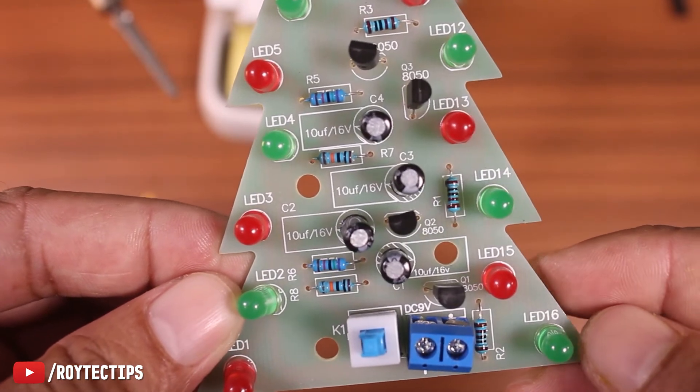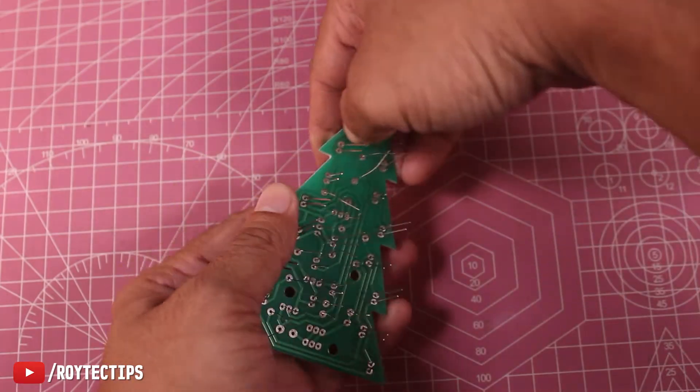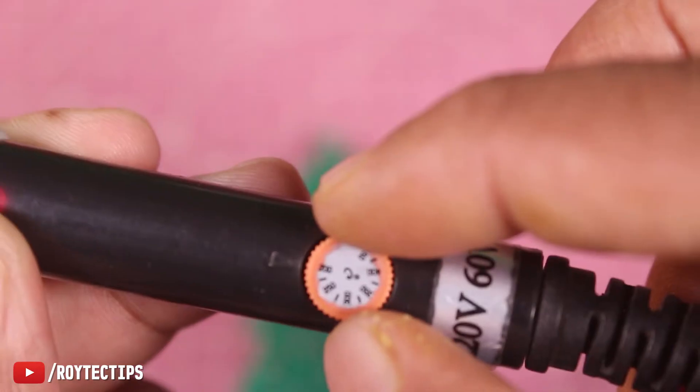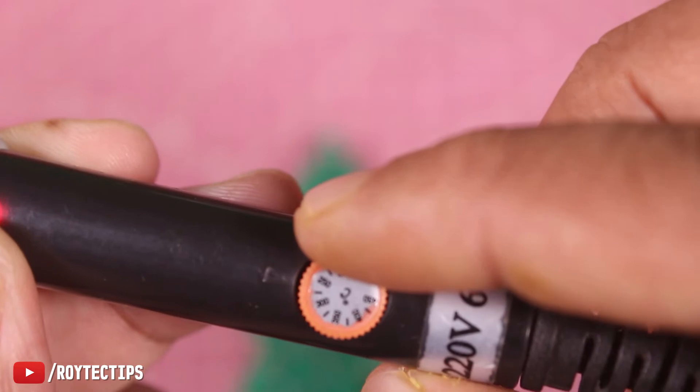Next, we will solder all of the components onto the PCB using a soldering iron, setting the temperature to around 250 degrees centigrade.